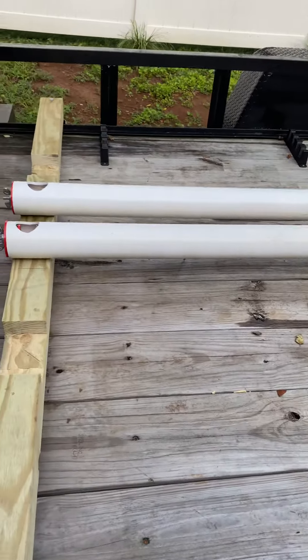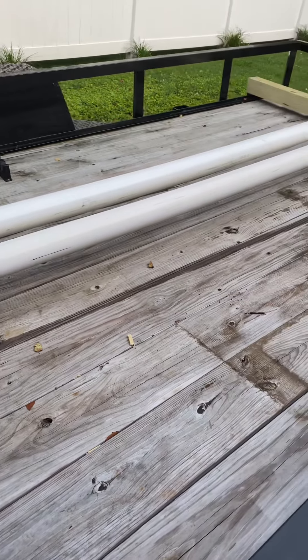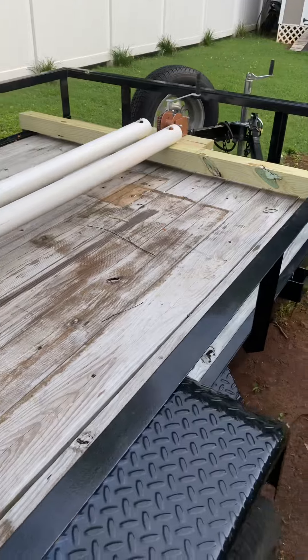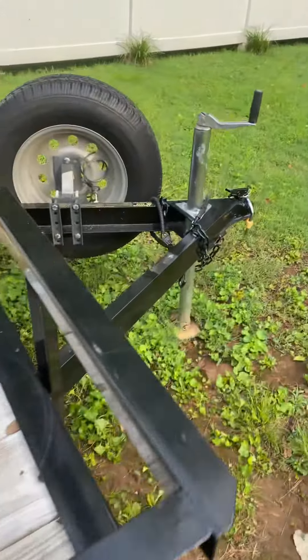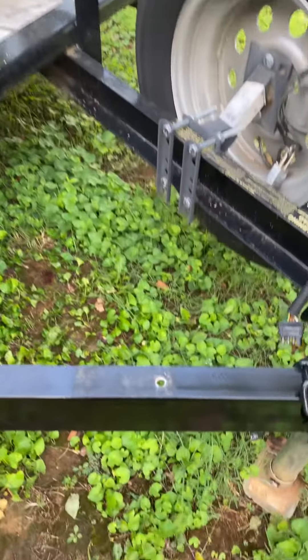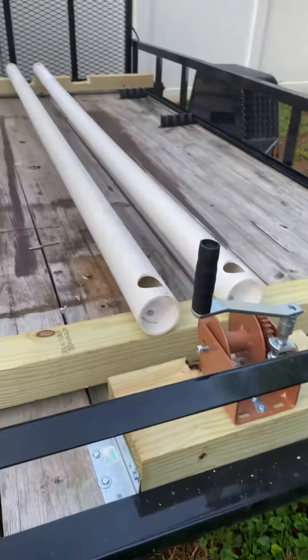Anywho, that's how it works. Those two long bunks there are measured to the depth of my 10-and-a-half-foot Old Town kayak, and I'll show you more as I get closer. I did have a traditional hand strap winch here, but I had difficulty getting that to actually work well enough for the kayak.